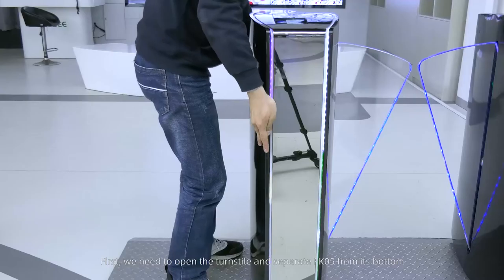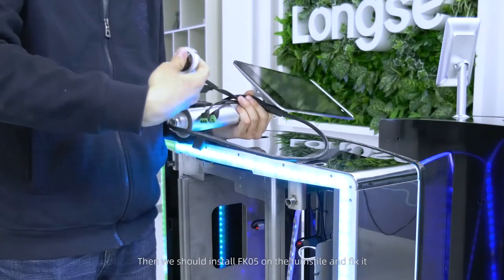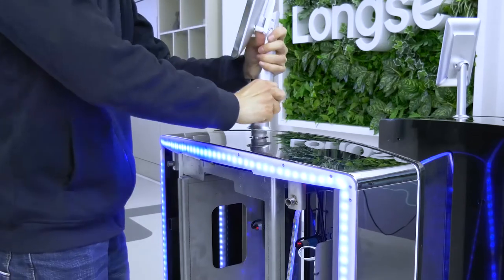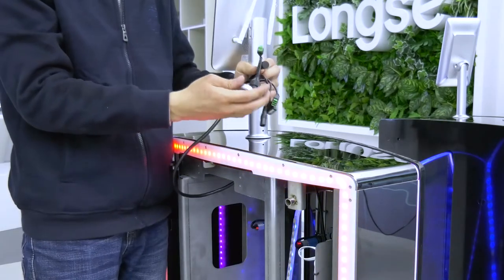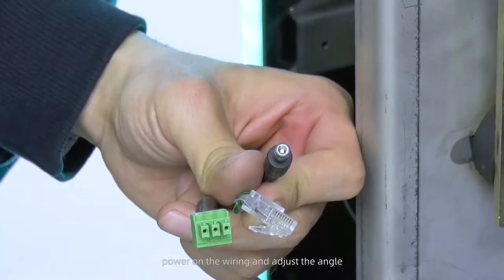Separate FK5 from its bottom, then install FK5 on the turnstile and fix it. Power on the wiring and adjust the angle.